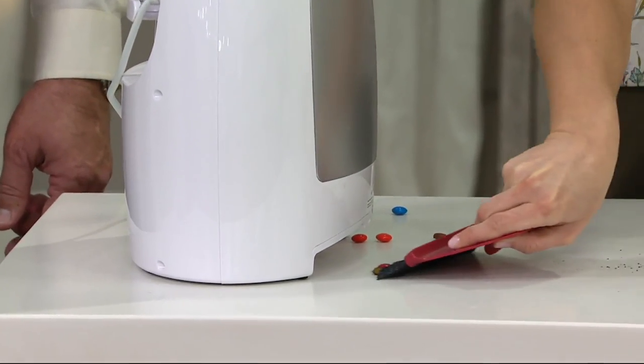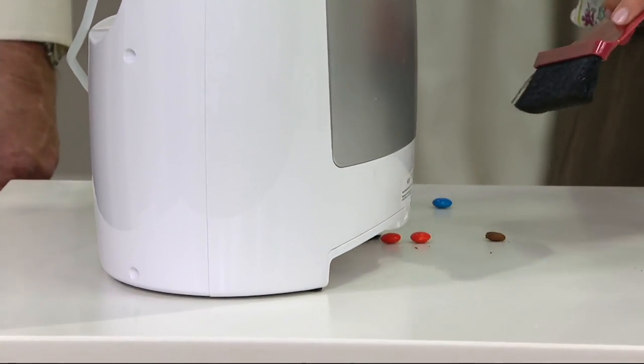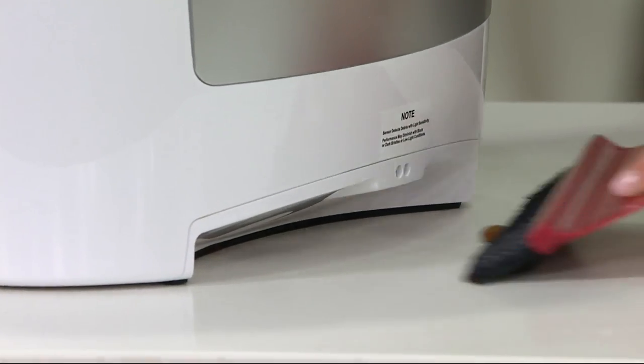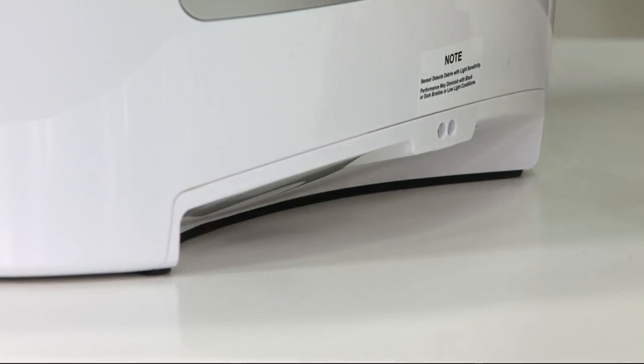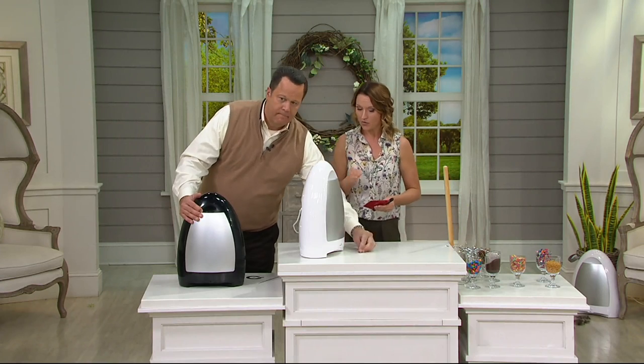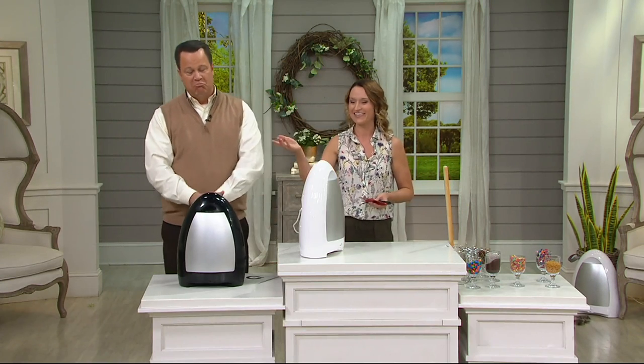Look at this — even big clunky things like candies and dog kibble. You've got a few puppy dogs at your house, right? And they always leave that mess behind. But look at how powerful this is. This is a thousand-watt vacuum on the inside. Infrared technology senses that you're there. Once it cycles up, it just takes everything very easily.